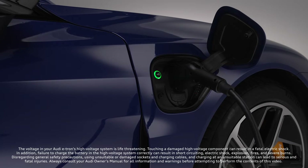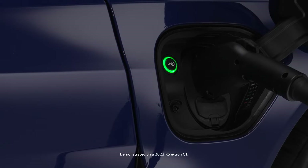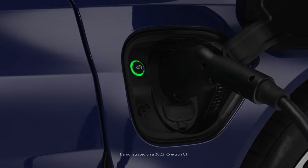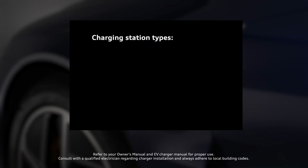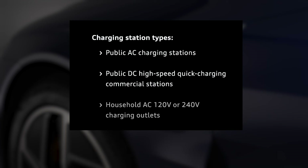Charging the Audi e-tron GT requires awareness of how to properly connect to charging stations and battery techniques. The e-tron GT can be charged at public charging stations using AC or DC current, as well as home charging stations or the Audi portable compact charging station with household or industrial AC sockets.